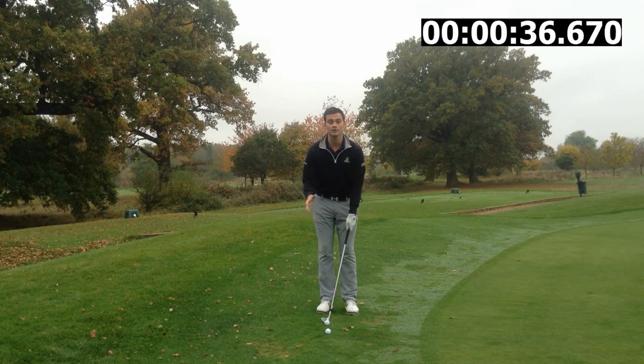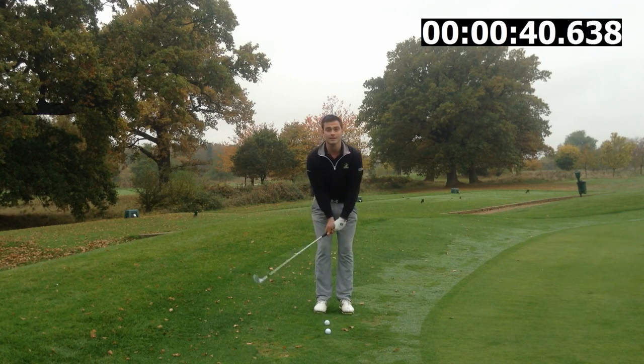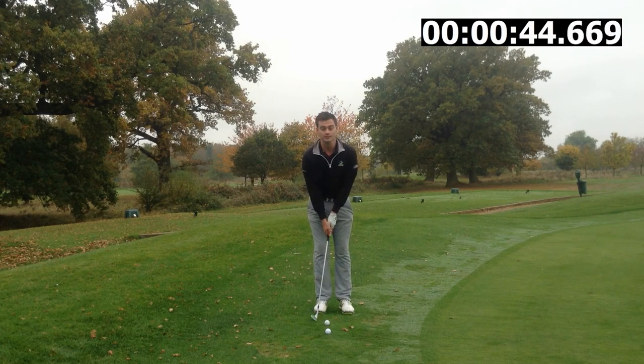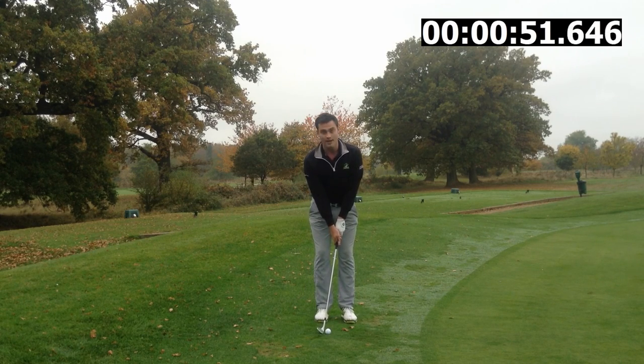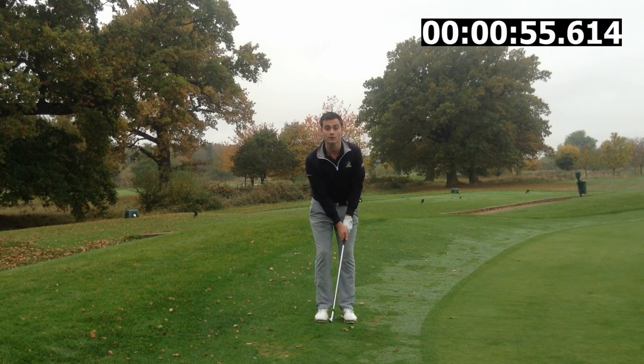Last one guys: release, and this is the most important one. Too many people feel the need to help the golf ball up, whereas actually we want to maintain that release. If you use your wrist and help it up, you end up thinning it along the ground. We want to maintain this angle between the shaft and my right hand throughout the whole swing, as that helps us hit a consistent strike on the ball.